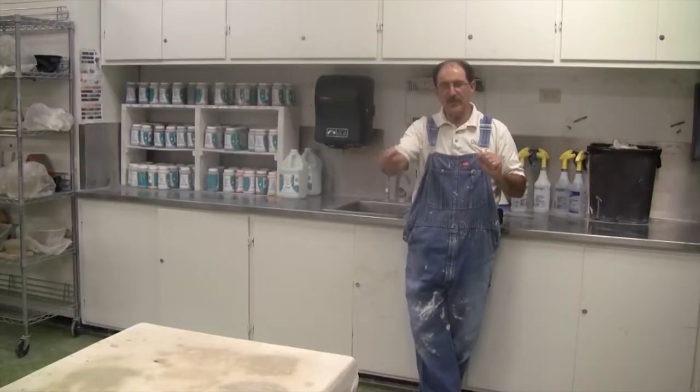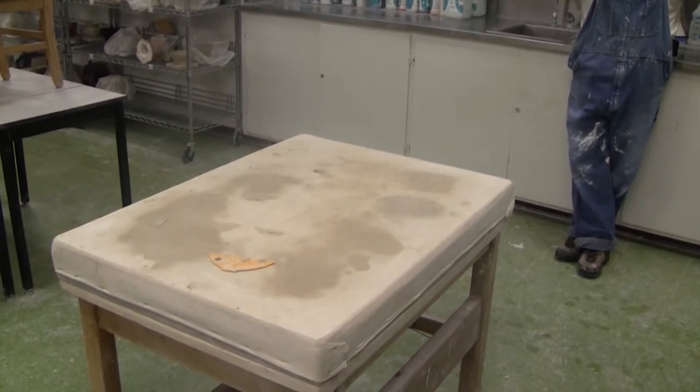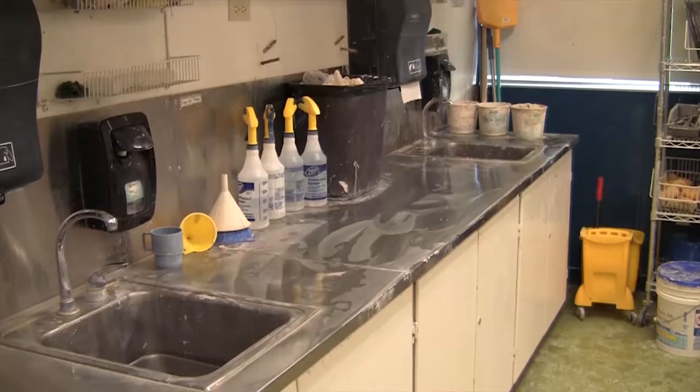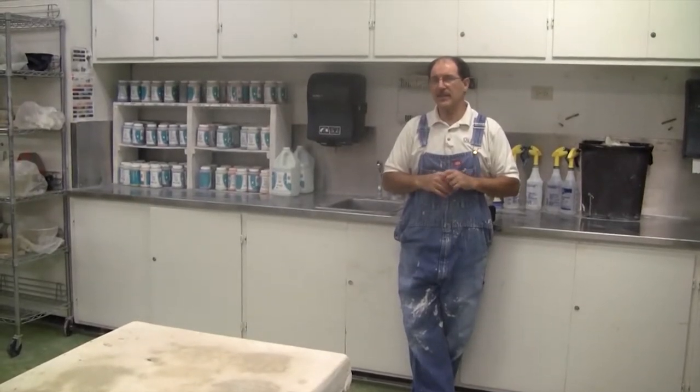In front of me you'll see the wedging table — you use that a lot to wedge the clay from the recycle buckets. Behind me are the sinks. You spend a lot of time at these sinks cleaning up, because ceramics makes a mess and you've got to clean up after yourself.